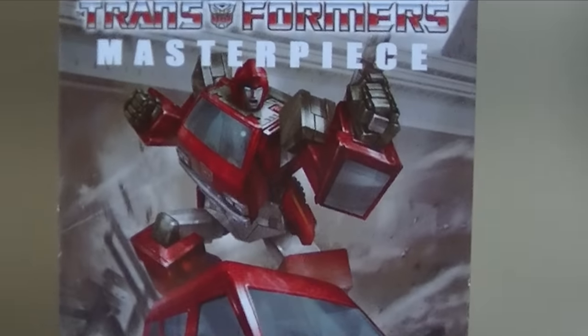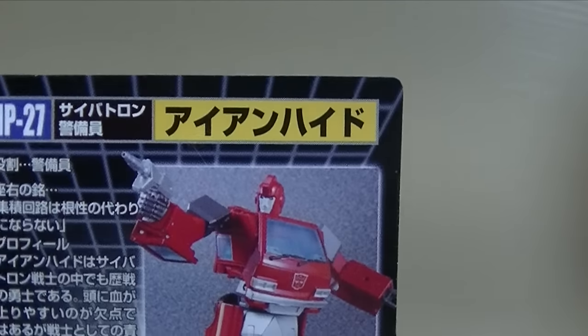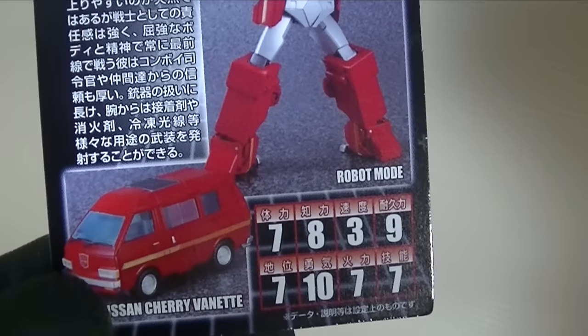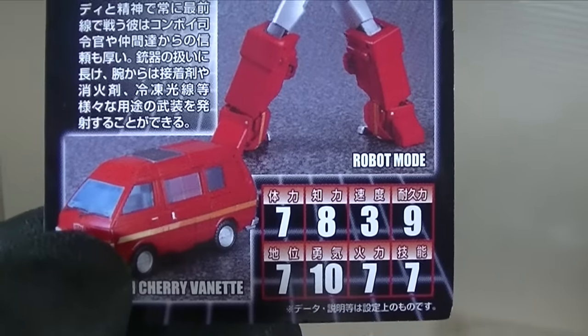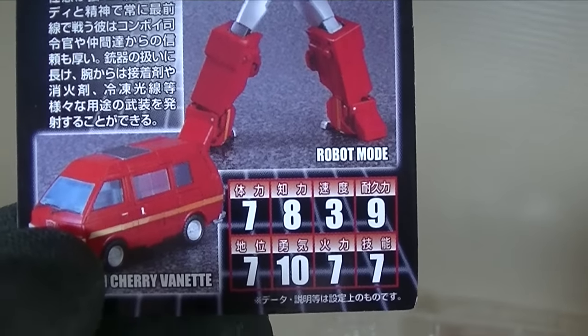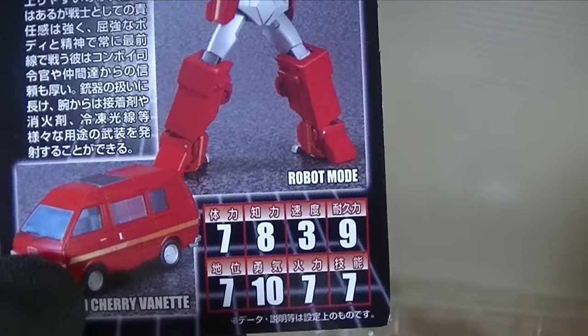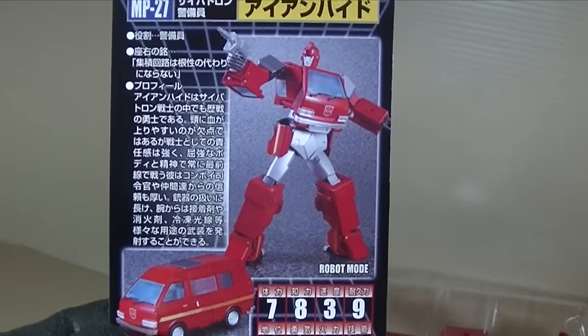He's also got the jetpack and the fire from the jetpack. Of course you have the instructions — same old same old, nice and in color because that's the way they do it with Masterpieces. Then you get your Masterpiece card with a really nice piece of artwork — Cybertron Security MP27 Ironhide. In Japanese it has a profile, robot mode, a Nissan Cherry Vanette. His tech specs: strength 7, intelligence 8, speed 3, endurance 9, rank 7, courage 10, fireblast 7, skill 7. So wow, that's a lot of stuff — let's get to the figure!